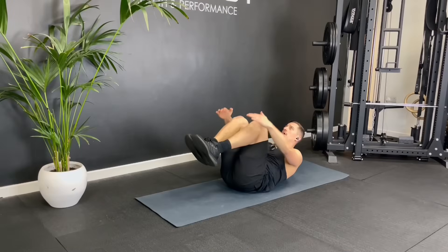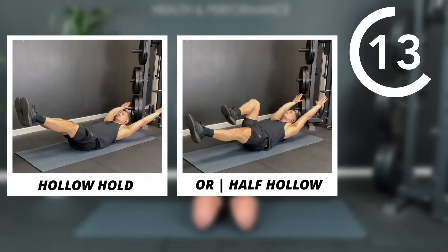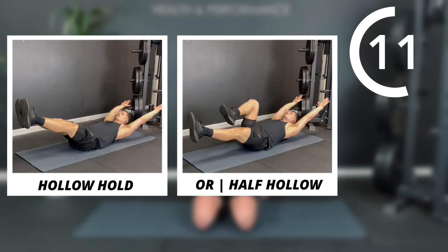Today we're going to do a 10 minute calisthenics core strength workout that you can do as a follow along with me with no equipment. For this workout we're going to do five exercises, 40 seconds on, 20 seconds off for two rounds, and we're going to start off with a hollow hold.